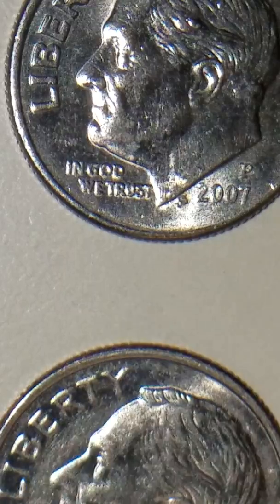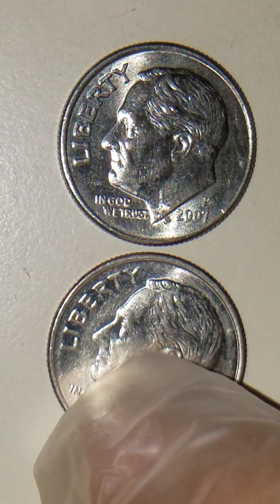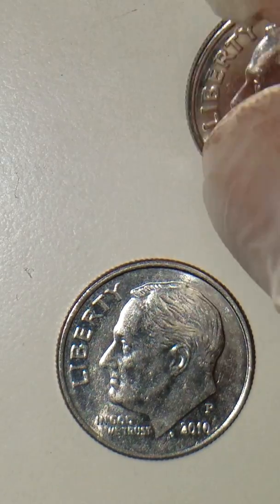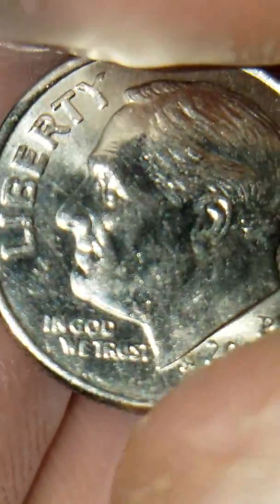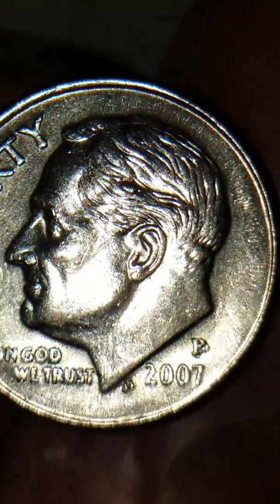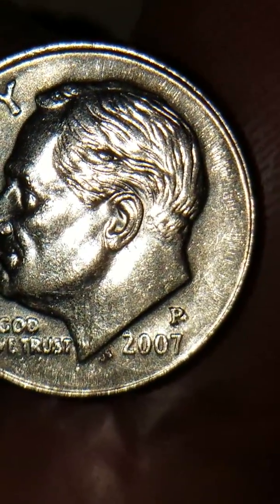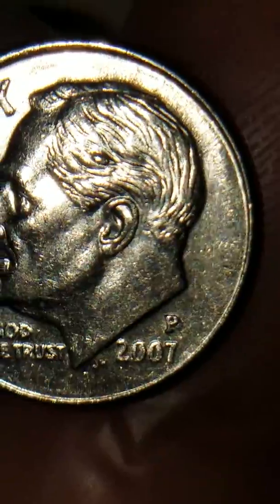These are tiny little things. Now we go to your 2007 P US dime, and you can see it right there — right above the year. See that nice die chip and die break right there? Right above, you can see the little bump there.